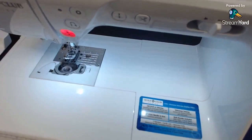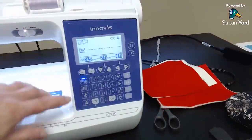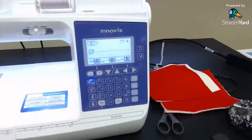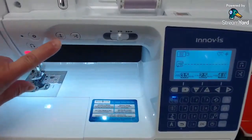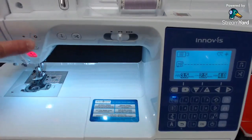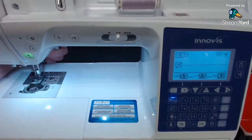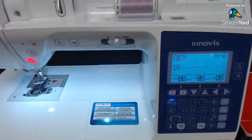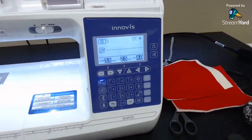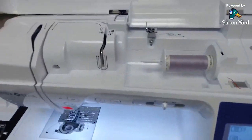Here we are at the BQ-950. It's probably going to look quite a bit like the 700 we looked at last week — a lot of the buttons are the same on the screen. It still has the cutter, needle up and down button, the tie-the-knot-in-place button, reverse button, and start/stop button. You raise and lower the presser lever in the back. But this one has a couple of things the 700 didn't.